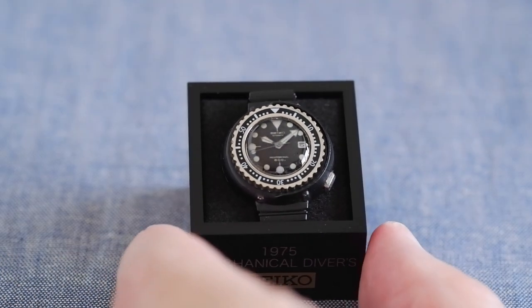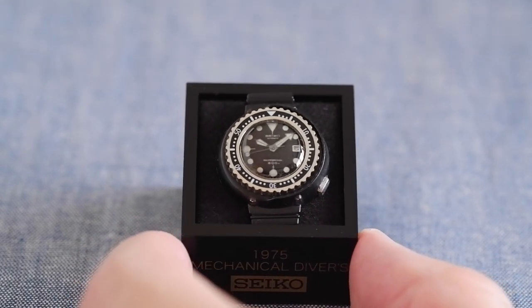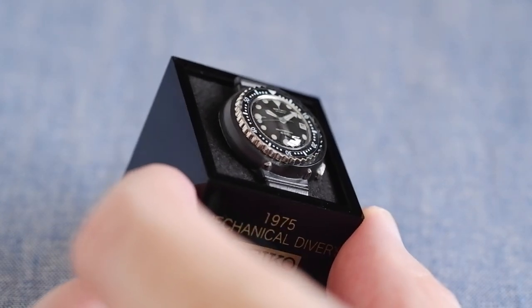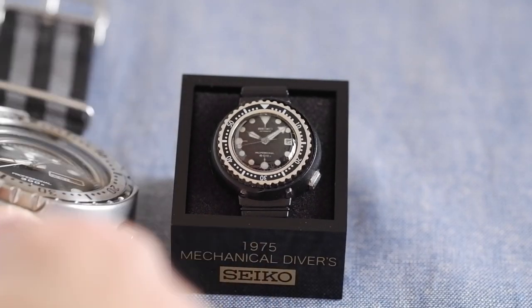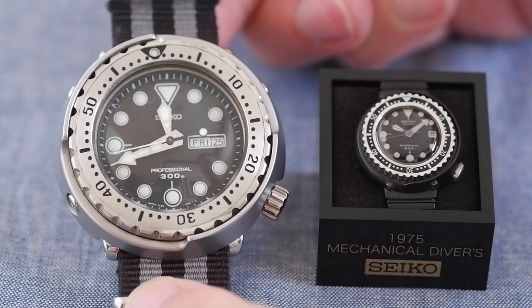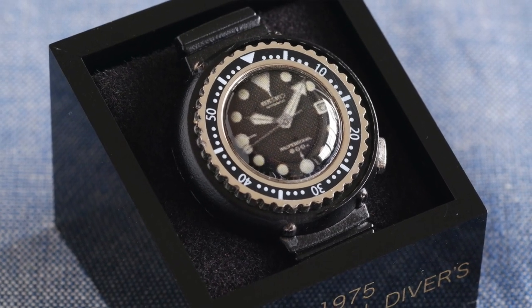Next we have the first Tuna — this is 1975, they call it a mechanical diver. 'Tuna' is so much better, why didn't they put that on there? As you can see, this one has a matte black finish whereas all the others are either chrome or gold. Here it is compared to a recent full-size Tuna — you can get mini tunas or baby tunas, but this is a baby baby tuna. Really nice. The divers were actually the hardest ones for me to get hold of.